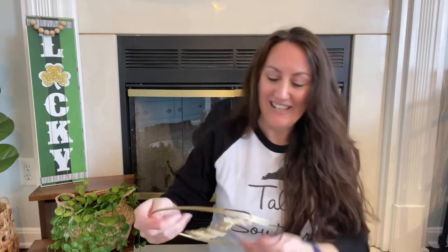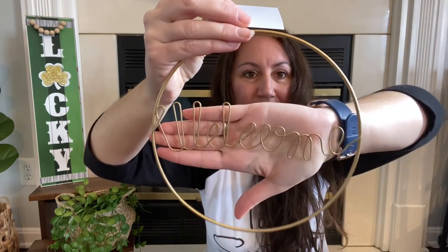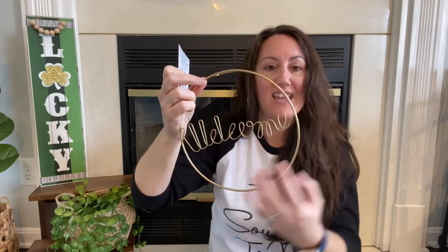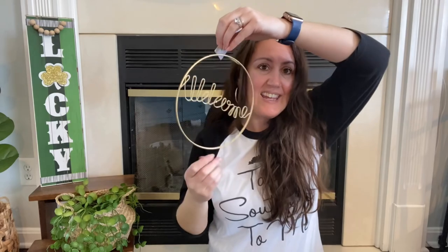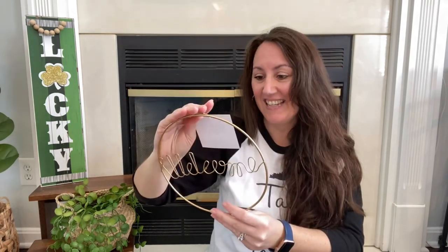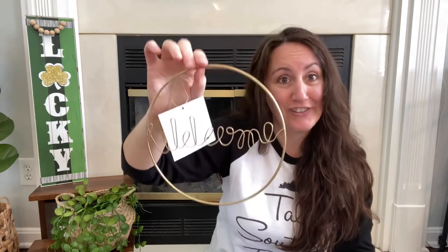I was able to find this little welcome wreath sign. It says 'welcome' in cursive — you can tell the W and the L, though the C can look like another E from certain angles. It's really cute though. You could add some greenery or flowers, put a pretty ribbon on it, and just hang it. It has little teeth to hang on the wall. For a dollar, you can't go wrong. It's eight inches round.